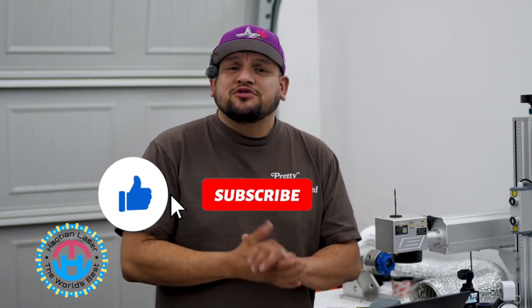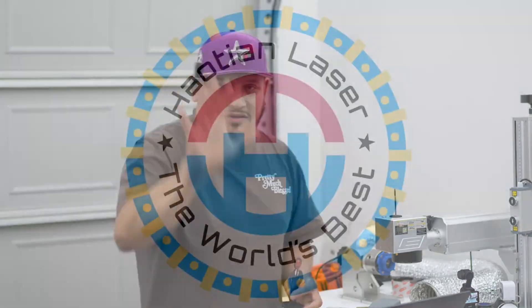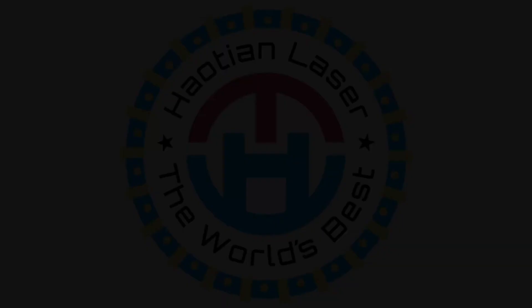All right guys, now that that is done, that is how you properly focus your laser engraving machine to be able to engrave on any item — through the ruler and through the button located at the top of your laser head. If you have any questions, put them in the comment section below. If you're not subscribed, make sure you subscribe, like this video, and hit that bell notification to see future videos like this. Thank you very much for watching.